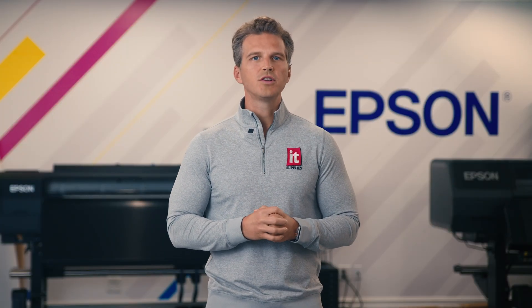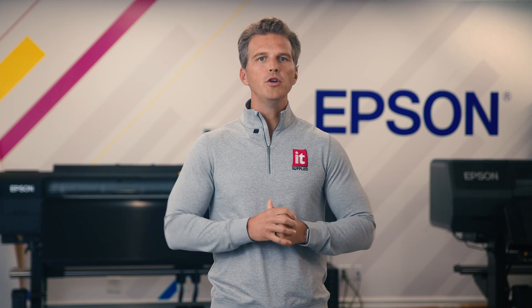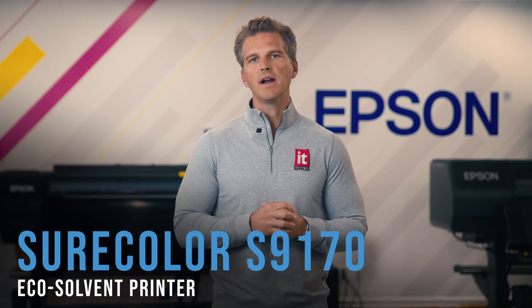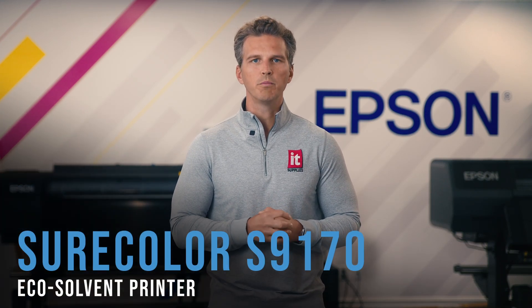The biggest printing show in the U.S. has just wrapped up and Epson has made a huge splash with more new printers launching than ever before. Headlining the Epson booth at Printing United was the just-announced SureColor S9170 EcoSolvent printer.